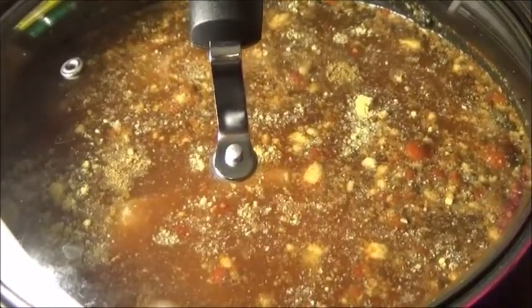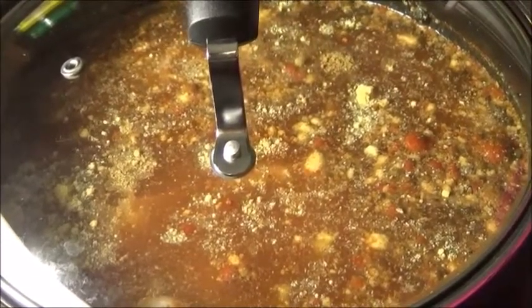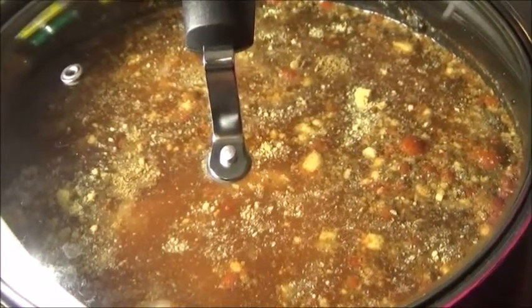Remember, it's fish — fish doesn't take a whole lot to cook, so be very mindful of that. I'll see you guys later.